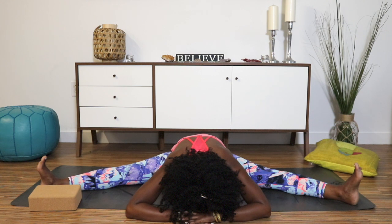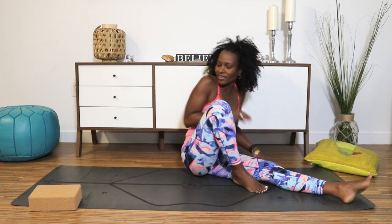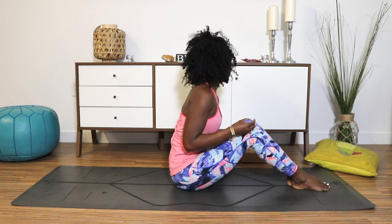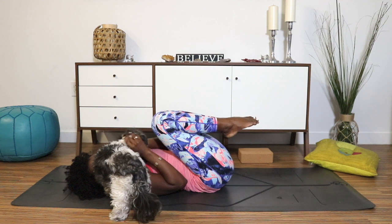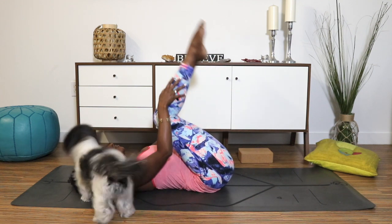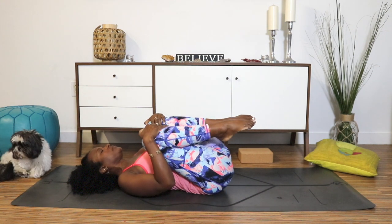Deep inhale. Exhale. When you're ready, slowly lift up. Exhale. Swing those legs in, and if you have any props in your way, just place them to the side. We're going to take a little final relaxation here. Go on and bend your knees in towards your chest — give your body a hug, and give your dog a scratch or your cat if you have one. Round the back, maybe straighten those legs, flex or point the feet, rotate the ankles. Do whatever movements your body needs, making little circles with those legs.